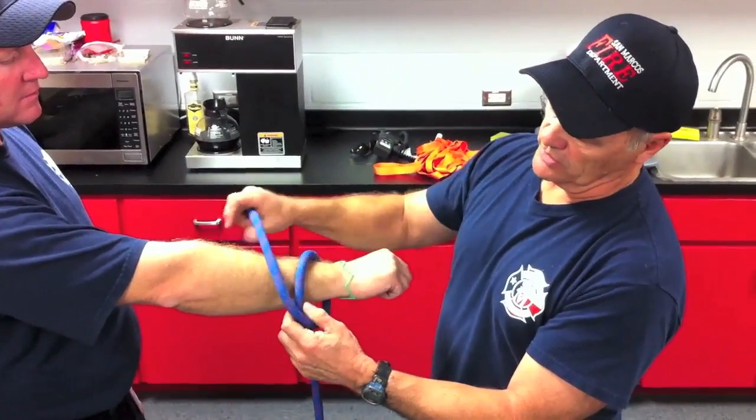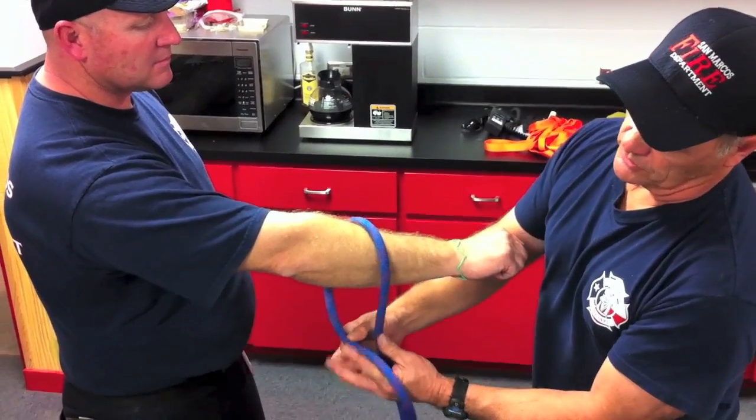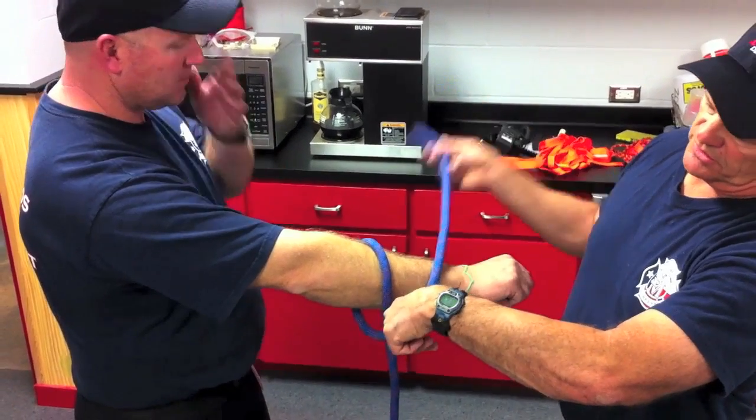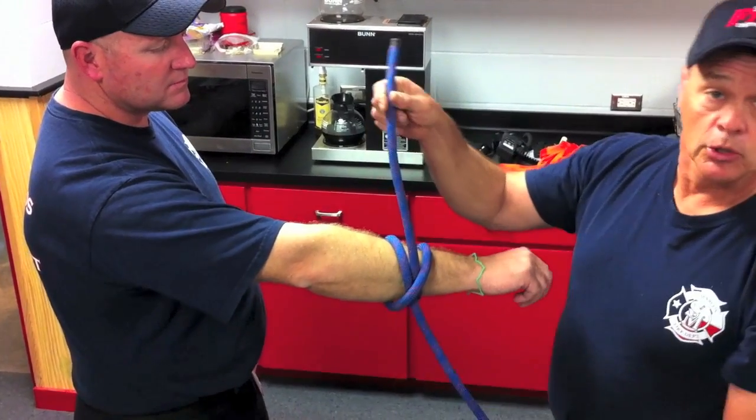You can tie it the other way as well, where you come through on this side of the rope. As you criss-cross, leave a spot where it criss-crosses and that's where the rope comes up through — and that too is a clove hitch.